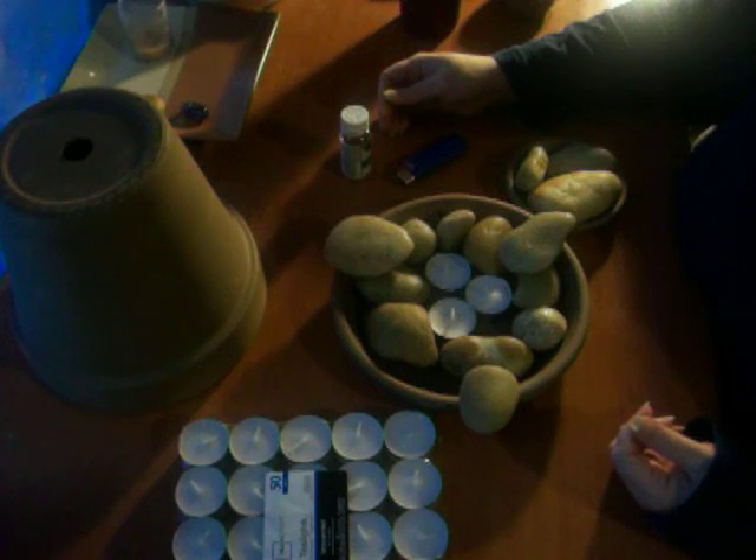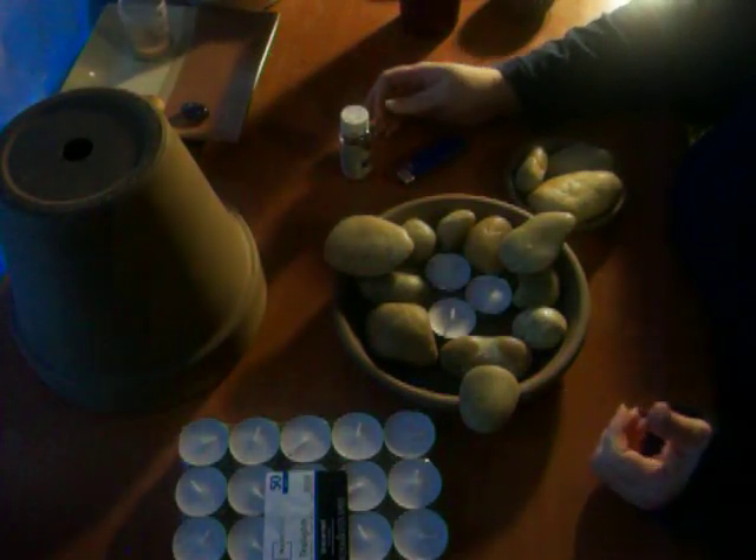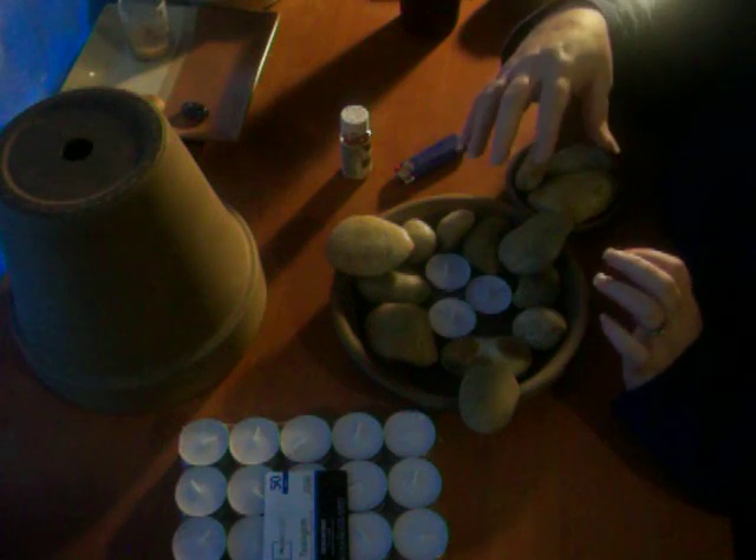Hi folks! With the cold weather that we've been having lately, I thought it was a good time to show how I can heat my small little desk area without worrying about plugging something in and forgetting that it's plugged in. Although with the candles, you have to practice candle safety like you would any other time.